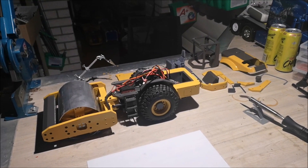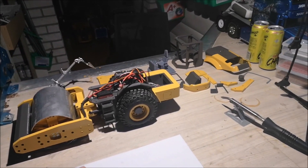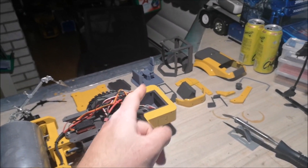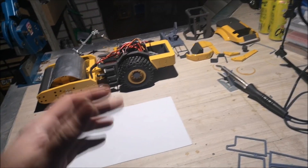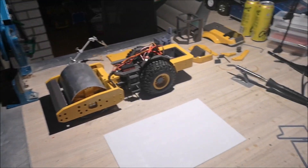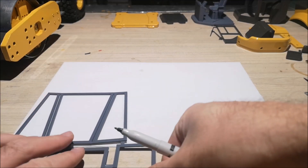Hi YouTube, welcome back to part 3 of the Volvo compactor build. In the last video we finished almost everything on this compactor — the only things left to do are assemble the cabin and the hood. I'm going to do that now. I'm actually going to the club tomorrow, so hopefully I can get this done and bring it for some testing. Let's just get started.